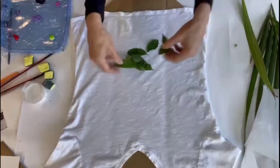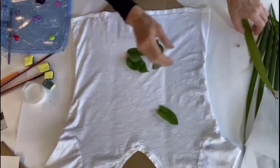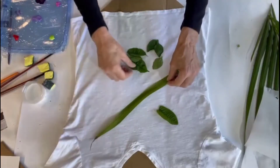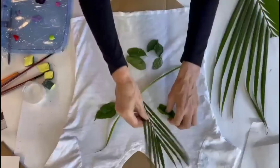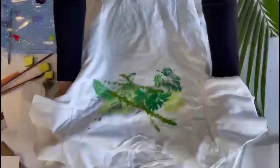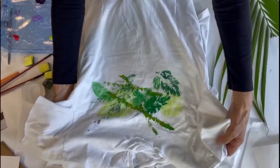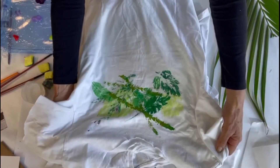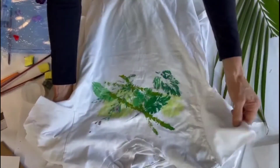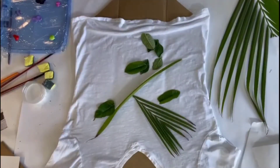You could do something botanically inspired if you wanted to use the leaves in that direction — for example, placing them and having something really wispy and free; that would be beautiful, absolutely beautiful. You might want to do something like this. This is something on an old t-shirt I used as a sample — I simply cut off the collar and the sleeves and I wear that to work out.